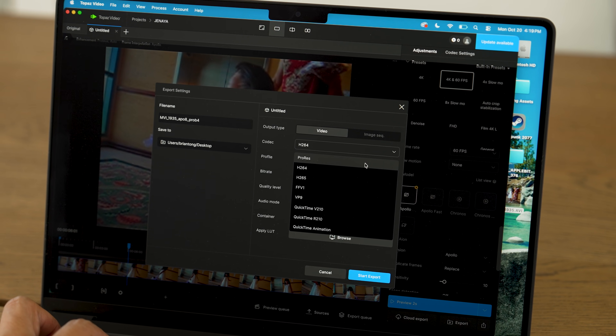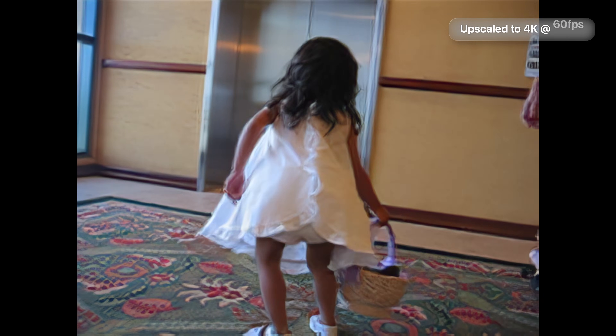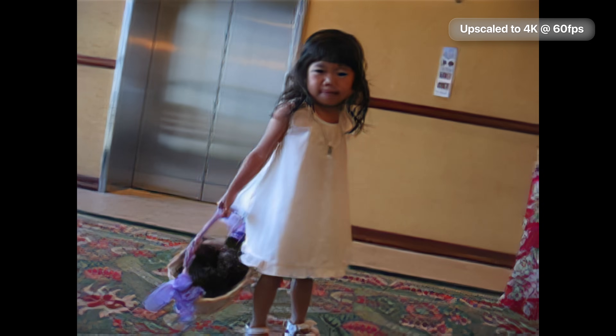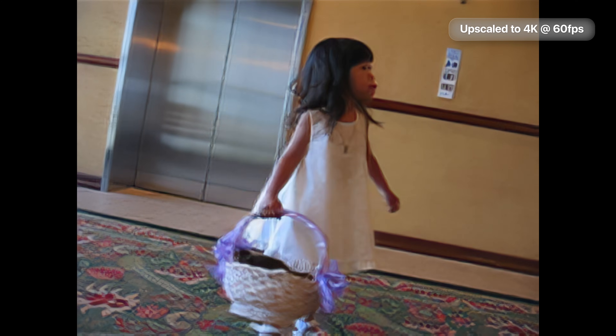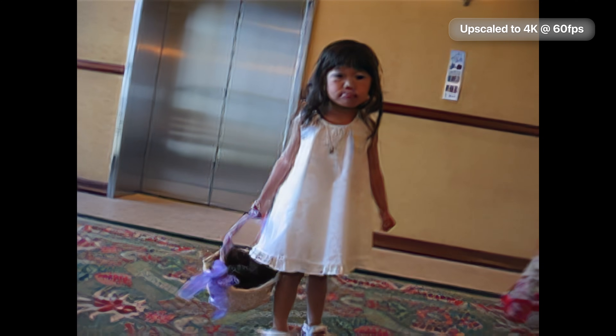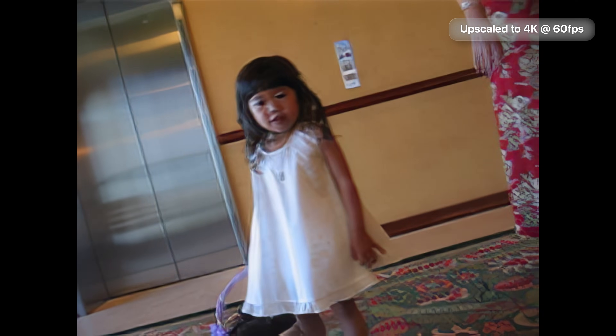We converted the clip to 4K 60fps ProRes video. The M1 Max converted it in 4 minutes and 46 seconds. The M5 14-inch MacBook Pro exported the same clip in 1 minute and 21 seconds. The clip looks significantly improved — the frame rate interpolation, going from 15fps to 60fps, was really impressive. The speed on the base model M5 is what impressed me the most.